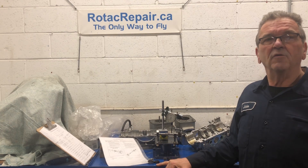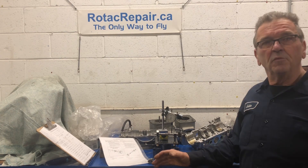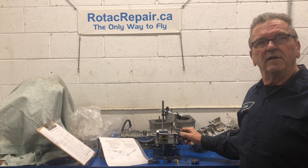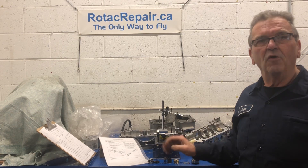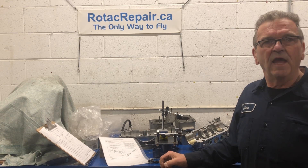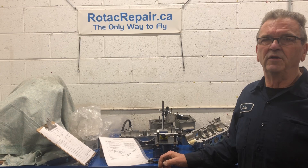Today, I want to go over determining: are these parts serviceable again? I've said before, if you don't measure it, you're just guessing, and I can't afford to guess, and nobody can really afford to guess.